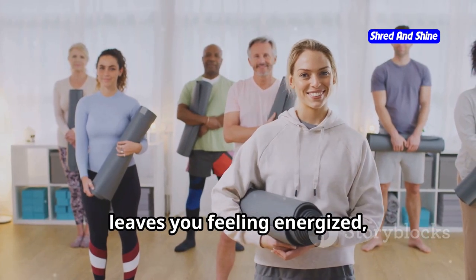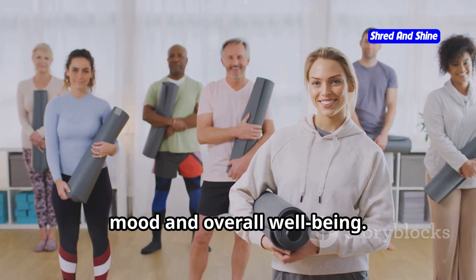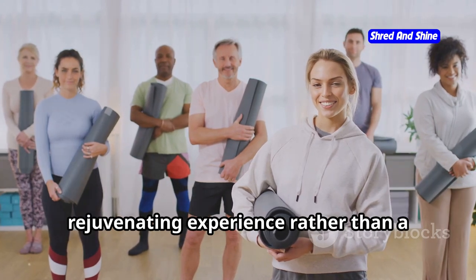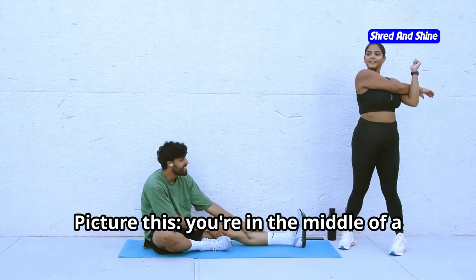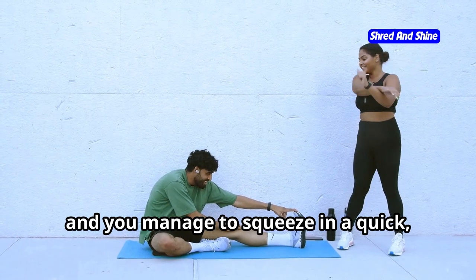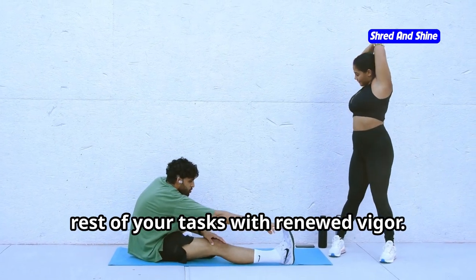Have you ever wished for a workout that leaves you feeling energized, not drained? Imagine a routine that not only boosts your energy levels, but also enhances your mood and overall well-being — a workout that feels more like a rejuvenating experience rather than a tiring chore, kind to your body and fits into your busy day. Picture this: you're in the middle of a hectic workday and you manage to squeeze in a quick yet effective workout that leaves you feeling refreshed and ready to tackle the rest of your tasks with renewed vigor.